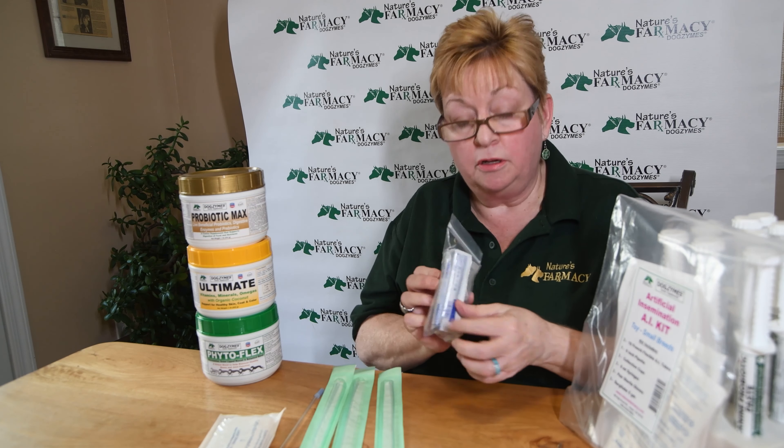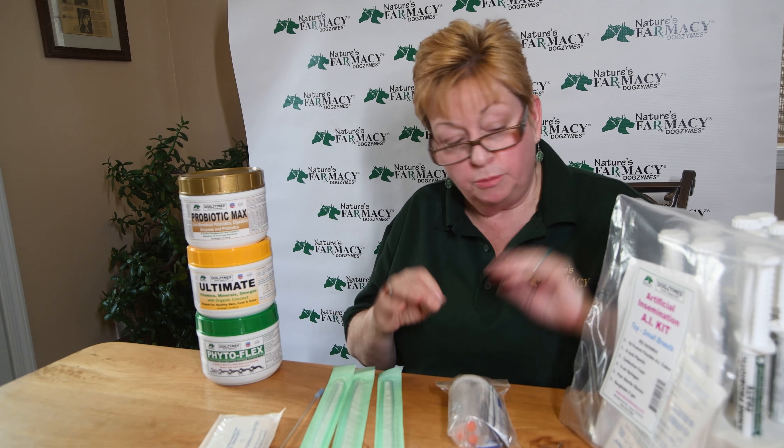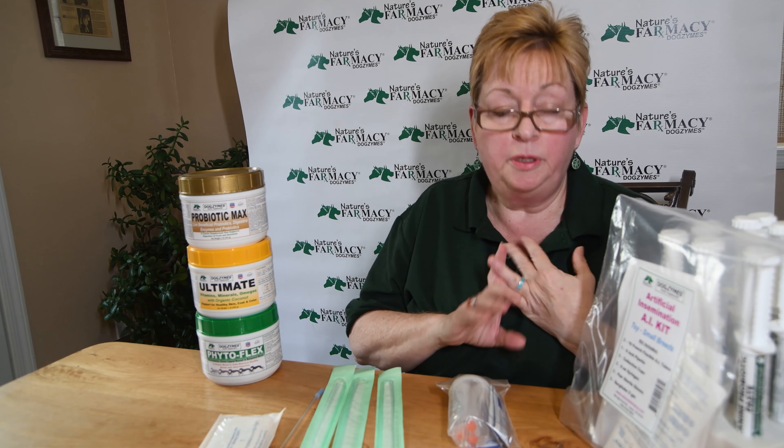Each of our kits comes in two sizes. We have the toy and small breeds, and we also have large and giant breeds. The pieces in the kit correspond to the size of the dog, whether smaller or larger.